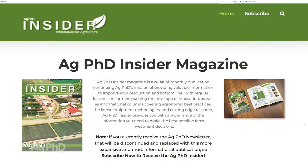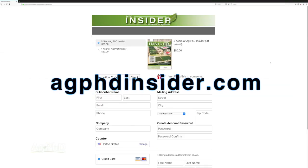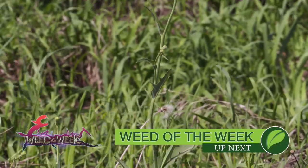If you're looking for more information on drainage, in the September Ag PhD Insider Magazine we'll have an extensive write-up on everything you need to know. You can find out more information and subscribe by visiting AgPhDInsider.com. Another thing you'll always find in the Ag PhD Insider Magazine is information on weed control, like our Weed of the Week. We'll tell you how to stop this tough weed coming up next.